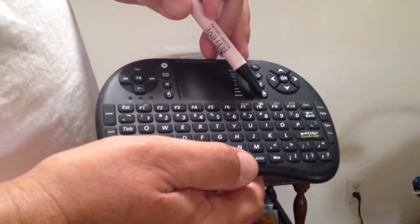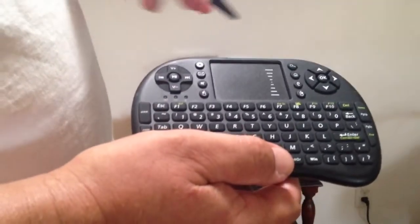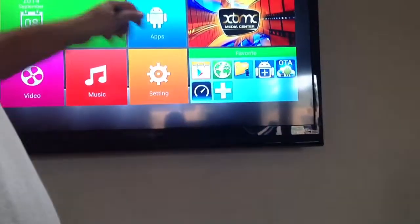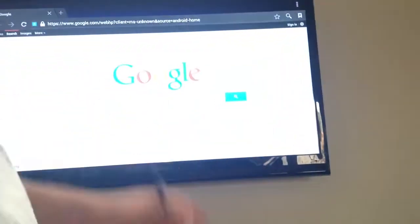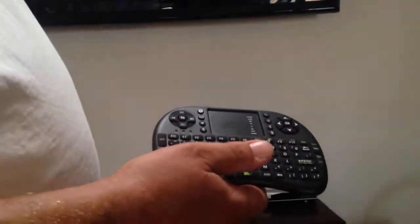The right mouse button basically means like the back button on your internet browser. This E button takes you to that screen from no matter where you're at. The H button, or the home button, takes you to the internet. The E button takes you to that screen.